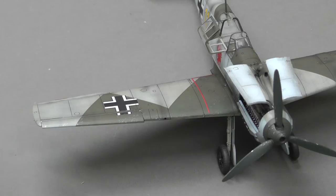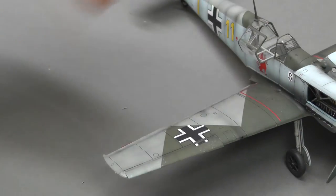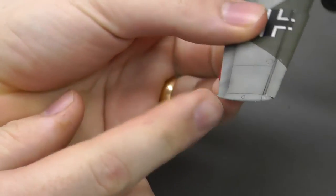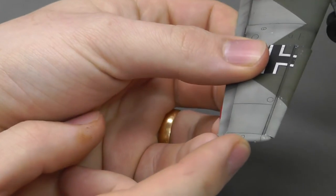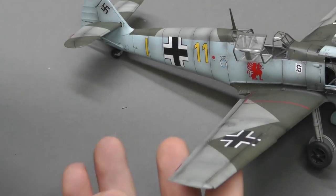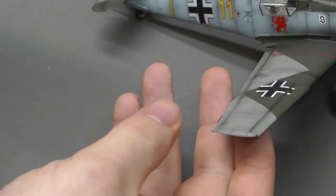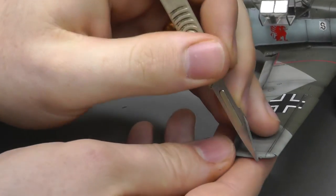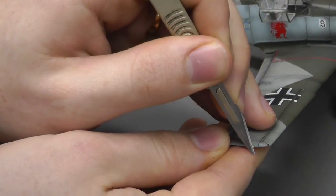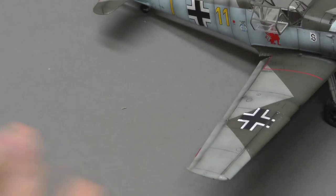One of the last things we're going to do now with this build is our navigation lights. There are these tiny little bumps on both sides — kind of hard to see — those are your navigation lights. Now just painting them green and red is okay, but what we can do is actually start by just cutting them off, just like so, making them nice and flat.